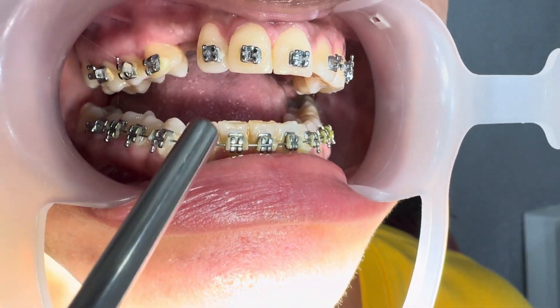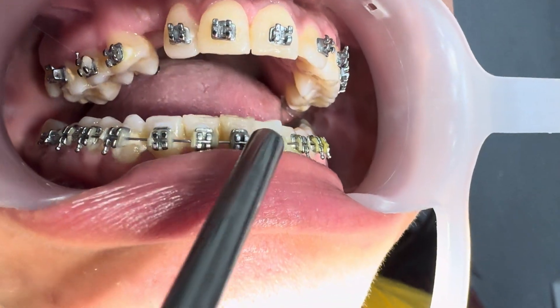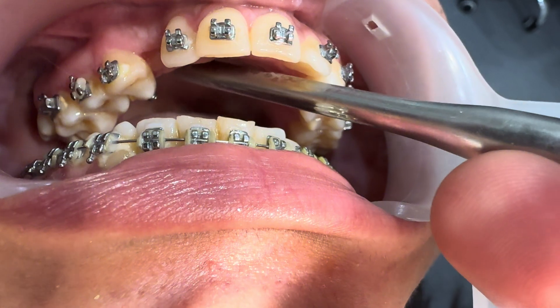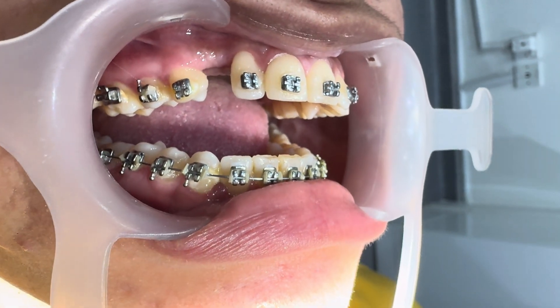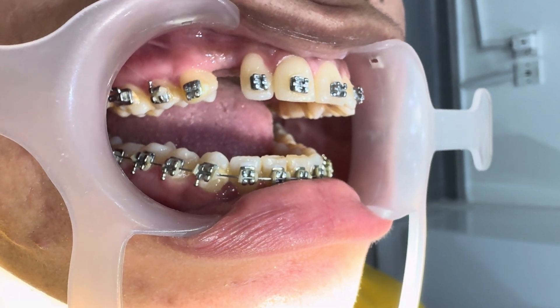We have this patient from another clinic. She is trying to retract the canine — she has an impacted canine somewhere inside the gum, inside the bone. She has had seven surgeries. Every time the doctor fixes the canine bracket to retract it, the bracket comes out.